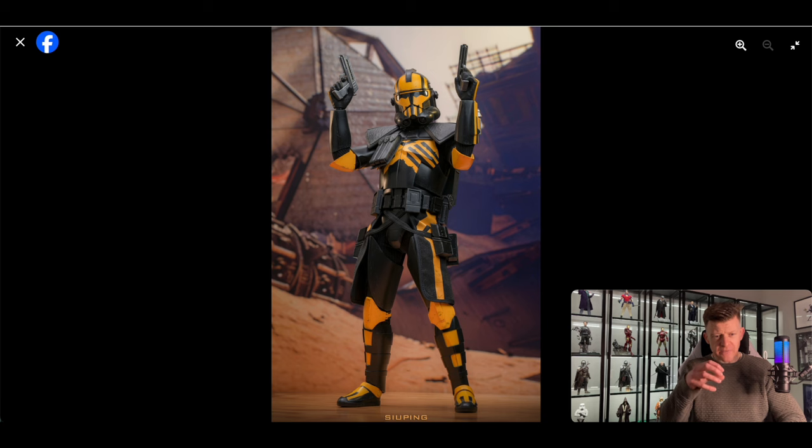With these kinds of exclusives, I think it's probably good that this one was exclusive, because not everyone's going to want this. I've heard people mention Arc Troopers before, and I believe some Arc Troopers are actually named troopers, whereas this one is just a generic trooper.